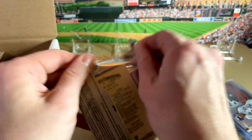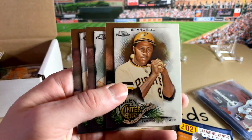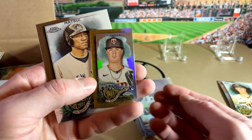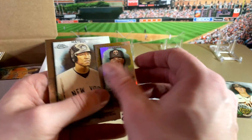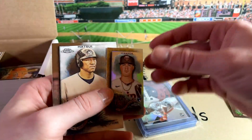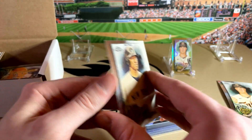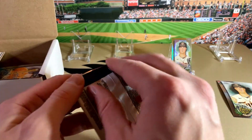Pretty good chance of hitting some numbered cards with these. Got Willie Stargell, Miranda rookie — not bad. Speaking of Miranda, now that is a gold out of 50, so that's pretty sweet. See if we can get that to stand up in one of these stands. And Matsui. So we got a gold rookie — first pack, not bad.